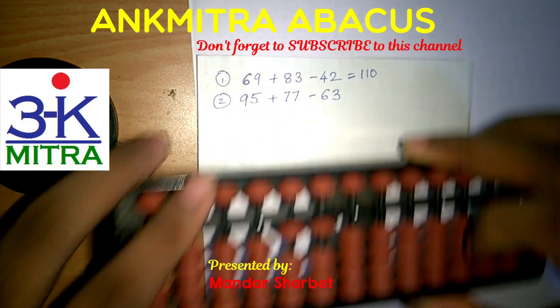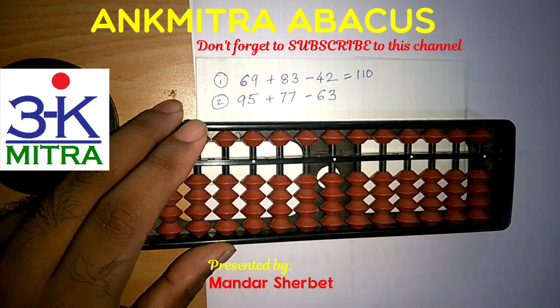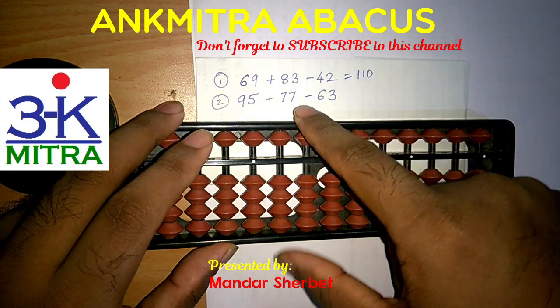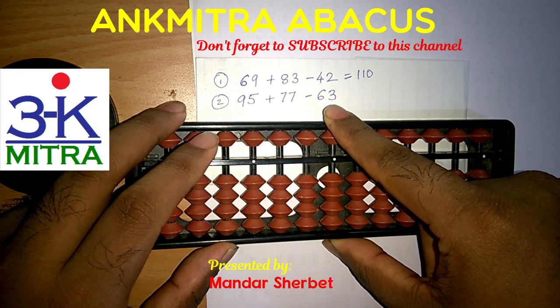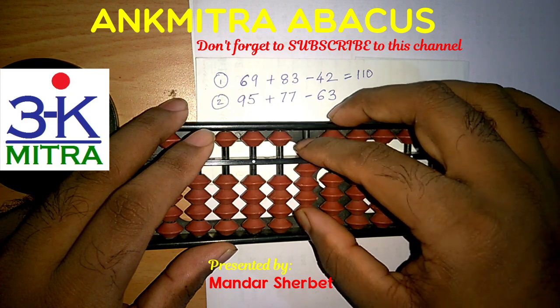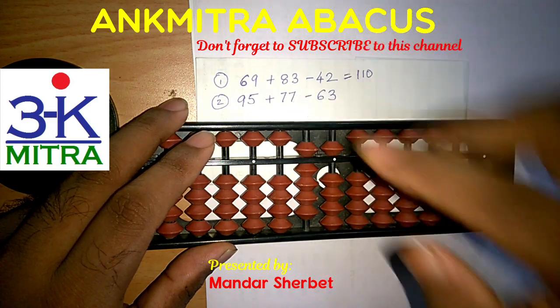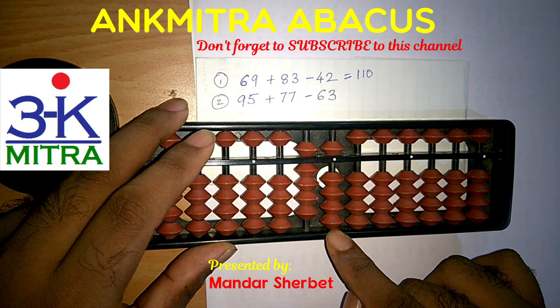Coming to the second sum: the first number is 95, then we are supposed to add 77 and then subtract 63 from the total to get the final answer. I will start with 95 — that is 90 and 5 — and then for addition of 77, I need to add 7 on both the tens place as well as the units place rods.